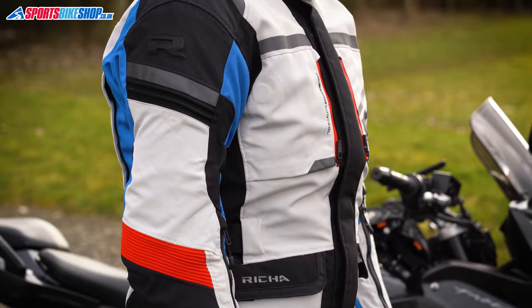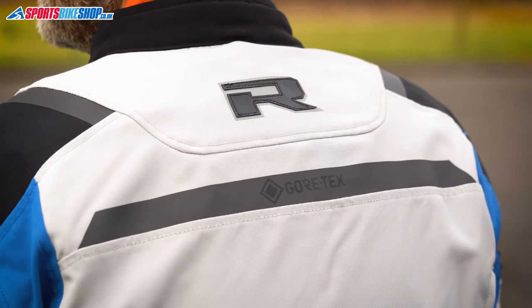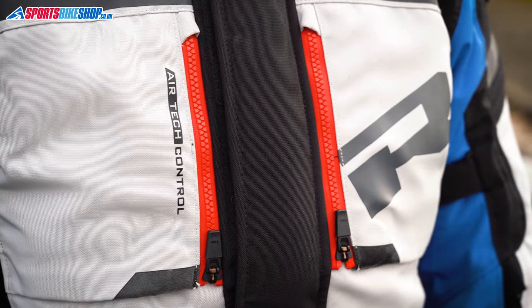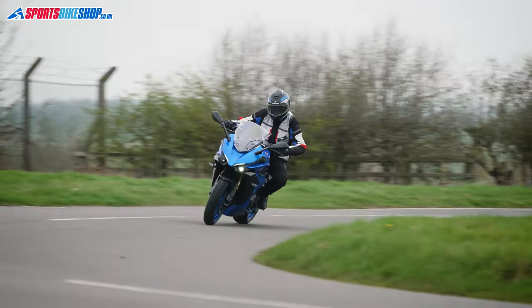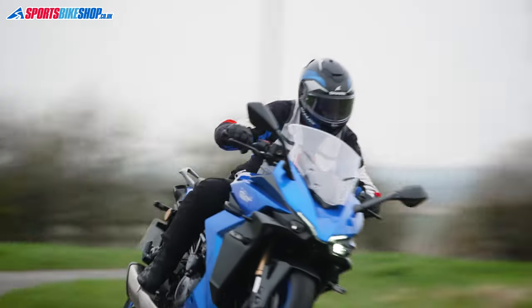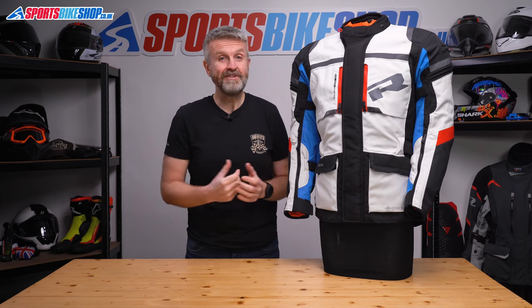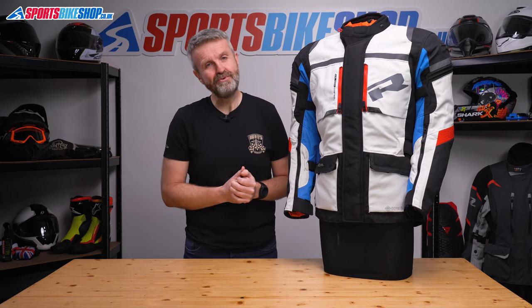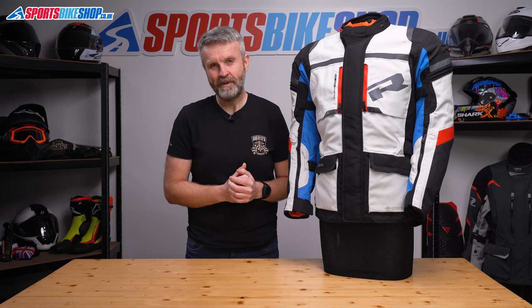It's not cheap, but Gore-Tex kit is very rarely cheap. If you're looking at touring and you know there could be a little bit of everything in terms of weather, then this is a very good option — it's got an answer for everything from constant rain to red hot heatwaves, all in one jacket. I hope that tells you everything you wanted to know about the Reesha Brutus Gore-Tex jacket, but if there's anything you'd like to ask or add then please pop a comment below.